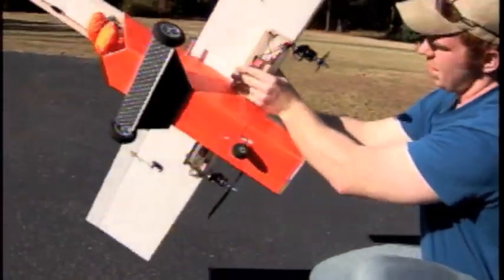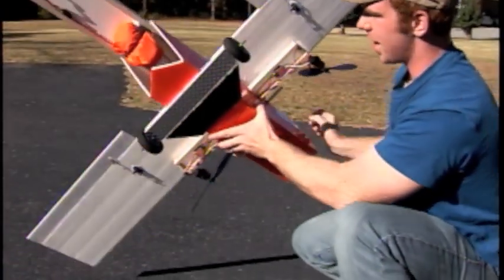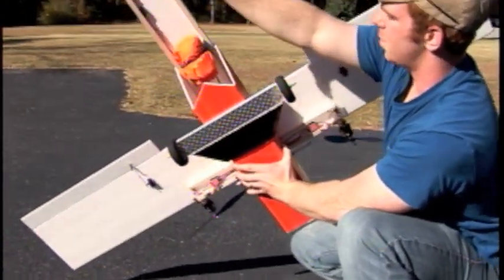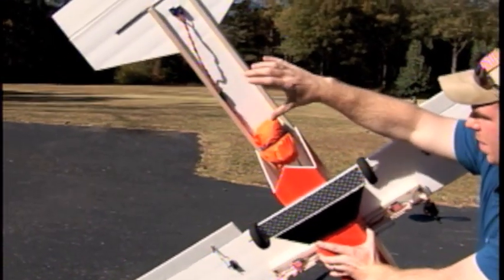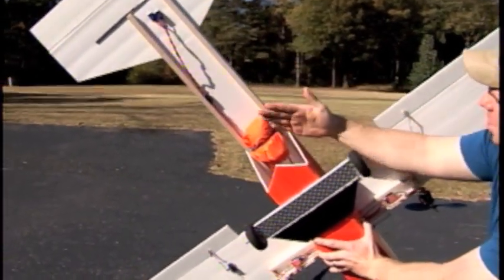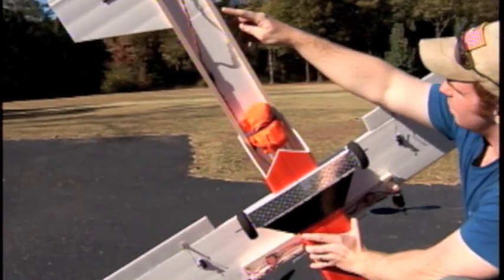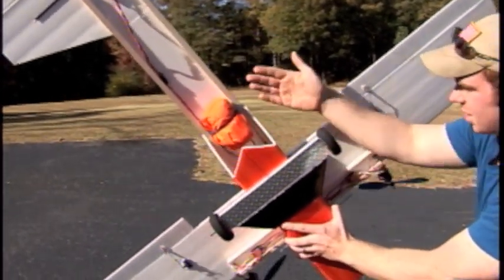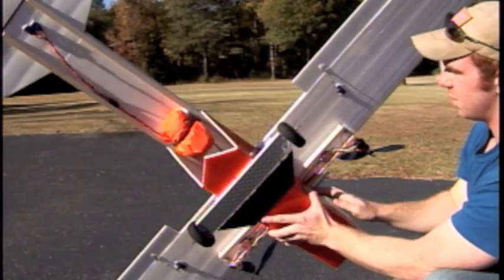So for underneath, one thing I've noticed with some of the past models is when I take off, if you have your fuselage tube going all the way back it'll kind of scrape the back here. So I cut it off, made the tail a lot higher, and I reinforced it with these balsa strips. They're 36 inches long and they run the full length of the fuselage.